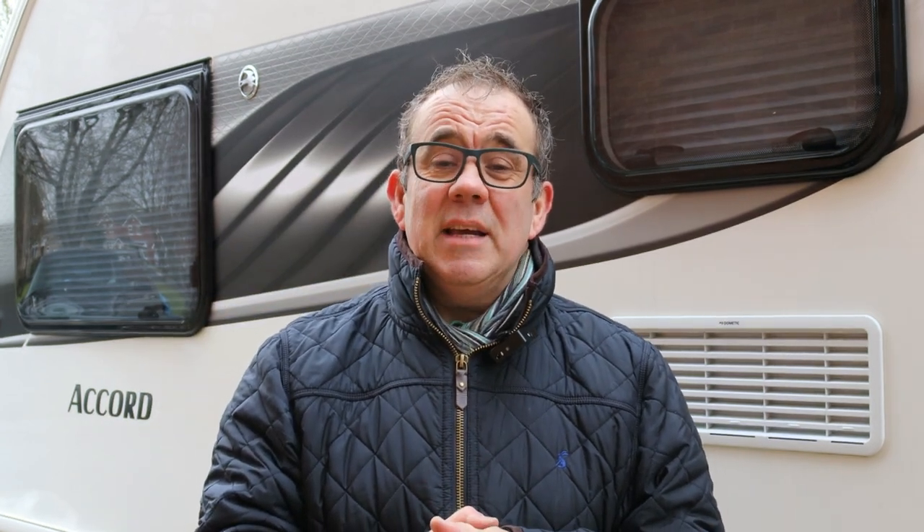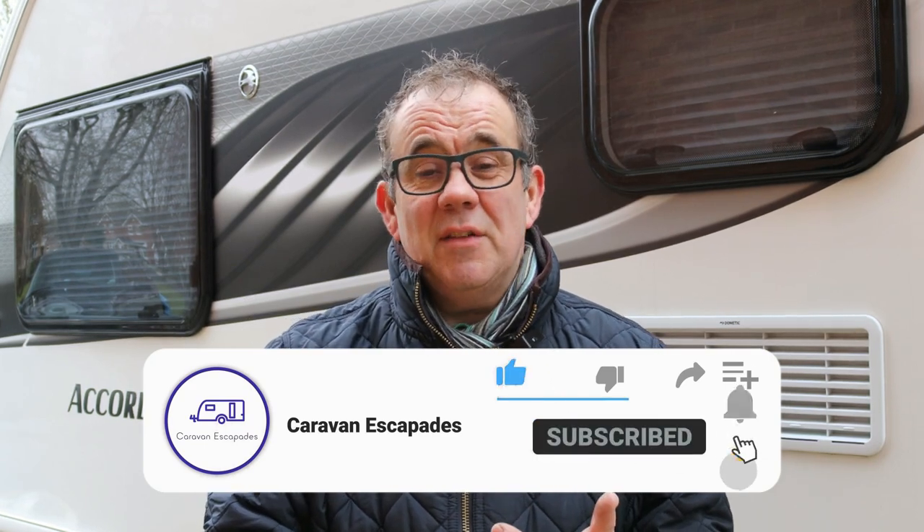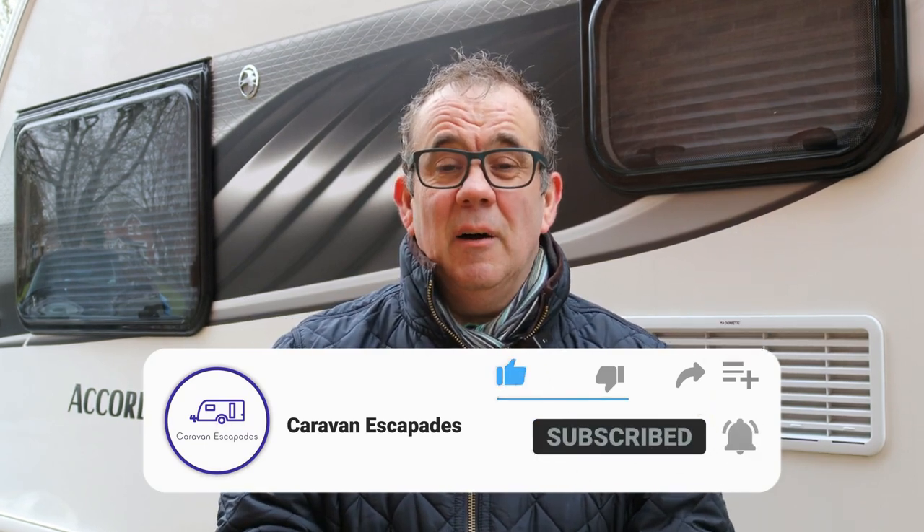If you've got any thoughts on whether you have two Alco wheel locks fitted, let us know in the comments below. Thanks again for joining us on Caravan Escapades. Please remember to like, subscribe and share — the likes will help us promote the channel and get the channel moving. Thanks very much for joining us. Hopefully we'll see you again soon. Take care. Goodbye.